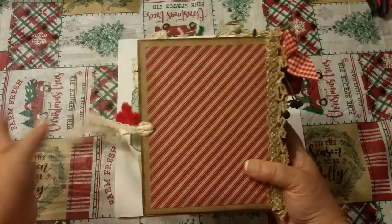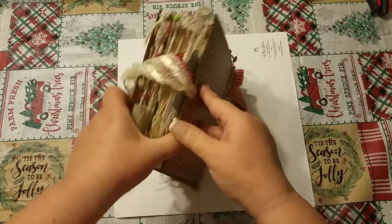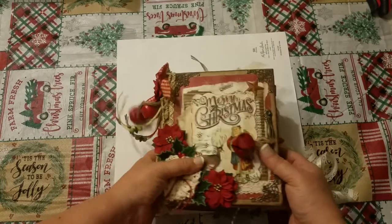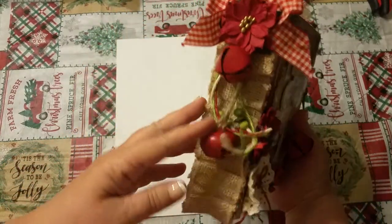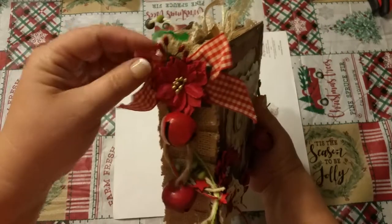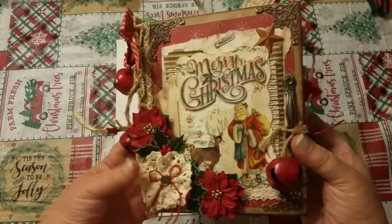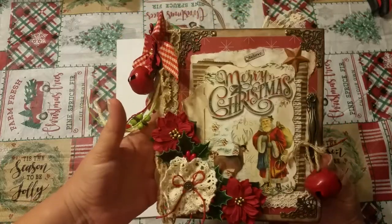The back I normally leave pretty plain so that you can pull it around, drag it around, take it with you everywhere — when you're setting it down there's nothing back there. I have this closure on here just to kind of help pull it shut, but by the time you fill it, it should be really full. And again the burlap here on the edges, with the poinsettia and the really cute little gingham ribbon there. So I'm completely in love with this book — it turned out so cute. I love the little handle and all the goodies here on the front.